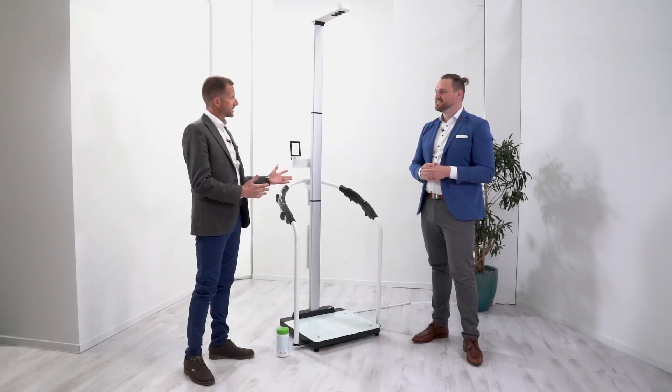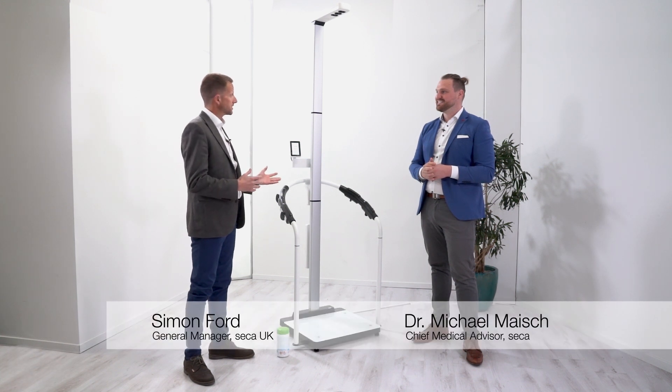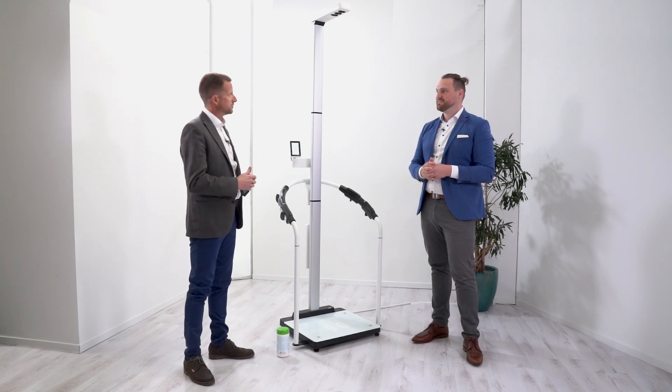Today we're going to do a step-by-step guide of how to do a body composition measurement with our new Seca MBCA 555 and 554.